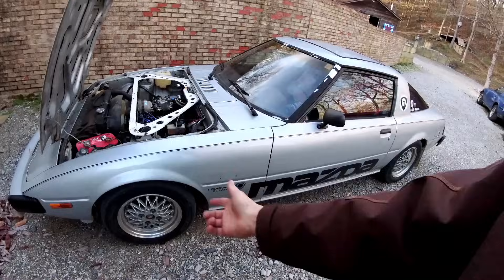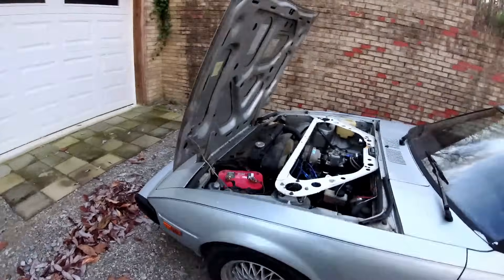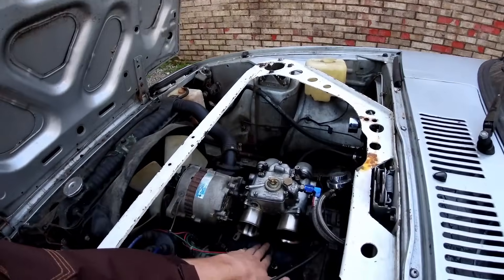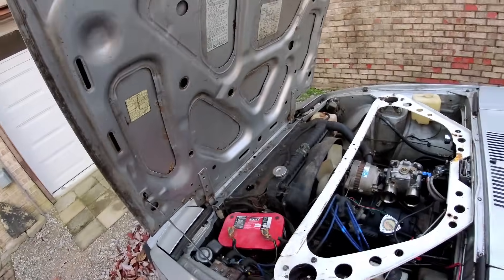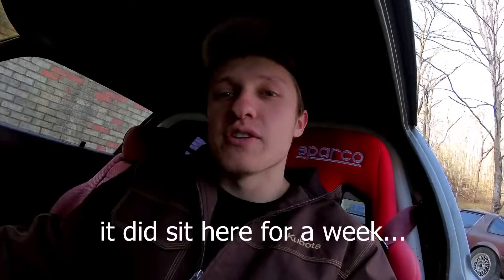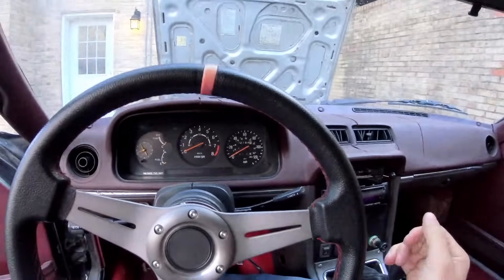I apologize for the wind noise, it's windy. Racing Beat strut brace, because you gotta have it — it's also vintage to fit the car. BBS LE wheels. It does have a limited slip in the back. The engine right now is 100% cold — I've been away for the holidays. Everything's cold, so we're gonna do a cold start for you and show you guys just how easy it is when you have your carburetor tuned properly.